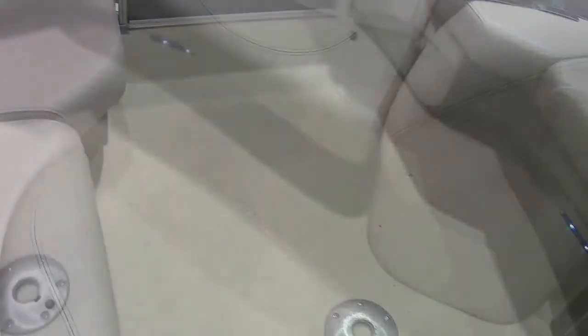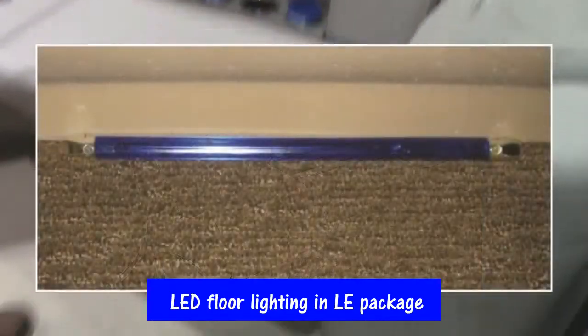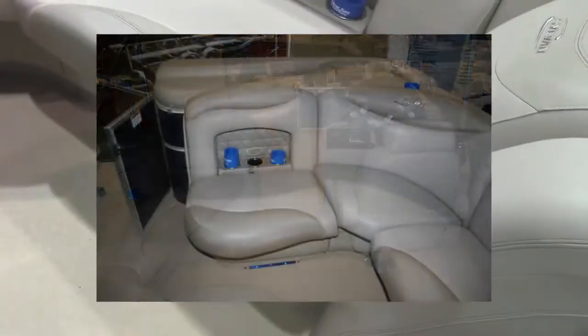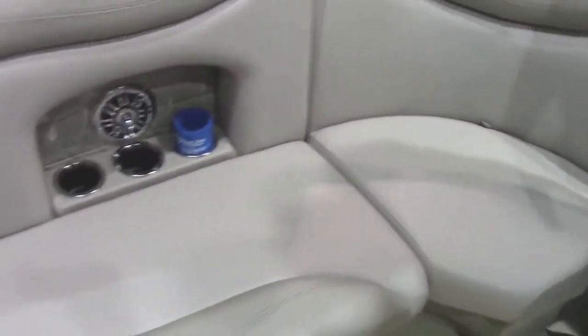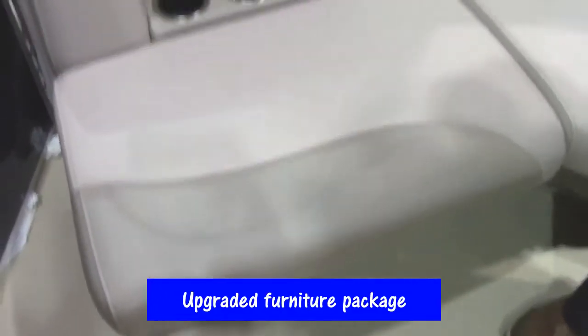This boat is equipped with the LE package so it's got the LED floor lighting. It's got the upgraded furniture package. This is a two-textured, two-tone lounge package. Extremely comfortable. And my favorite feature of the boat is that the lounges are not super large, so you have more floor storage and more floor space to walk through the boat than other pontoon boats because your furniture isn't sticking out.